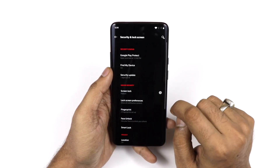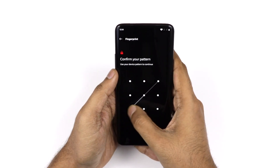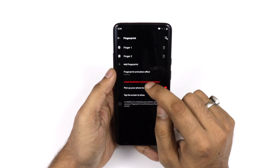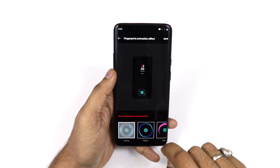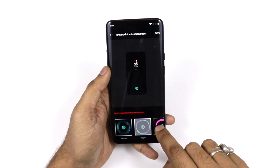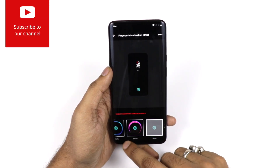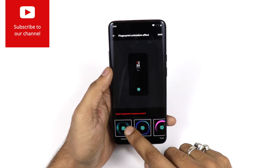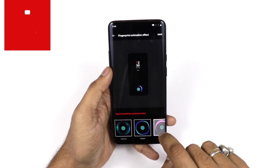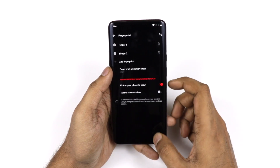In Security & Lock Screen settings, there is a fingerprint option. After entering your pattern, you can choose a fingerprint unlock animation — there are four options: Cosmos (default), Ripple, Stripe, and None. You can pick whichever animation you like.